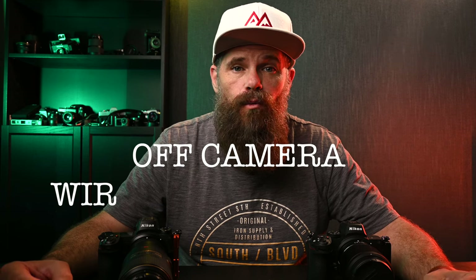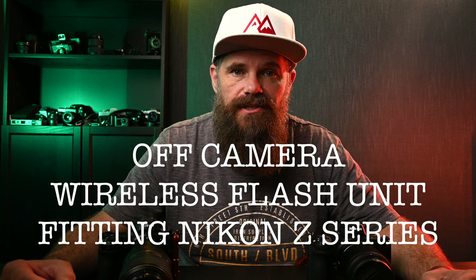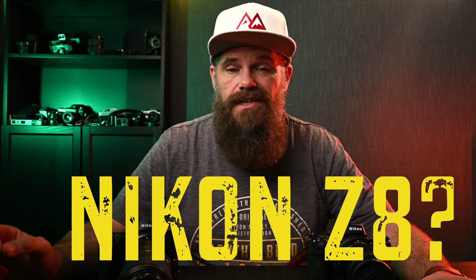G'day guys, what's cracking? It's Ralph here, and today I want to help you solve the same problem I recently had to solve in terms of off-camera wireless flash units fitting to your Nikon Z series camera. No matter if you have a Z5, Z6, Z6 II, Z7, Z7 II, or potentially a Z9, this camera flash setup will suit you.